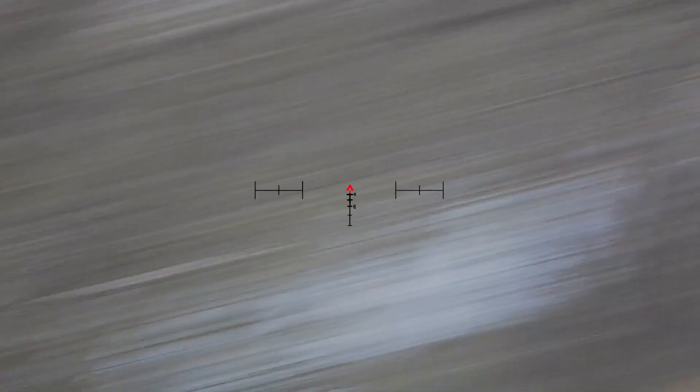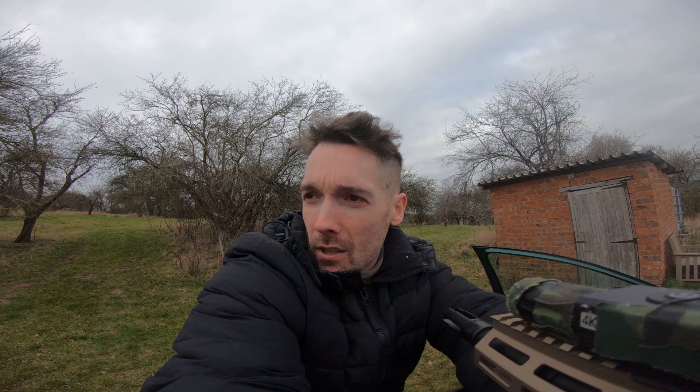Straight out of the box the Umbrella R-hop is banging. I recommend getting one if you can. Don't get a ZCI chamber — get a Pro-Win, it works.